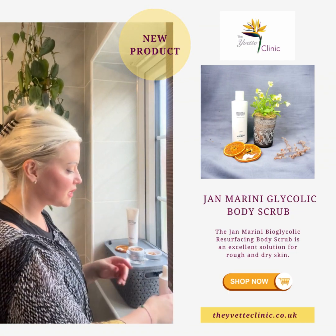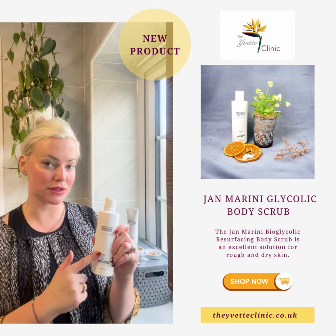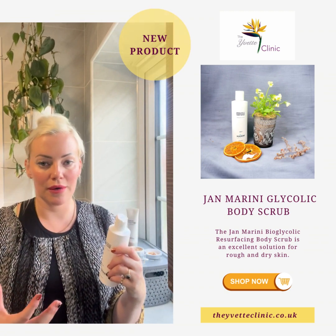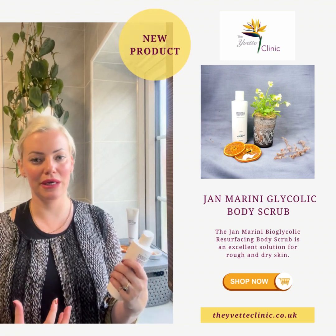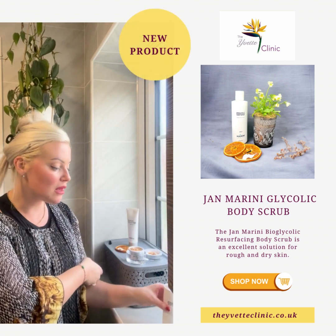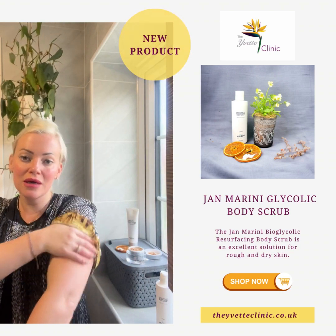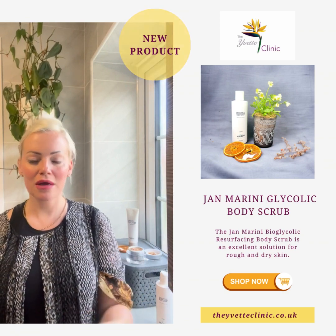It comes in a fantastic 237 ml bottle, so you can really use it and it will last you a while. For any of you craving that weekly treat — dry legs, dry arms — if any of you are like me and suffer with keratosis buildup on your arms, this is perfect for that.